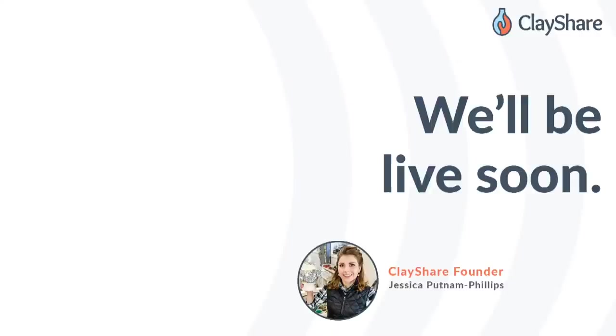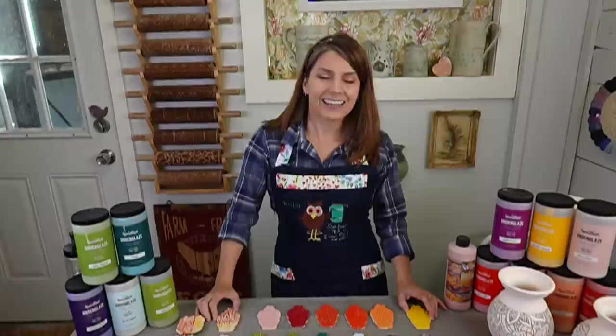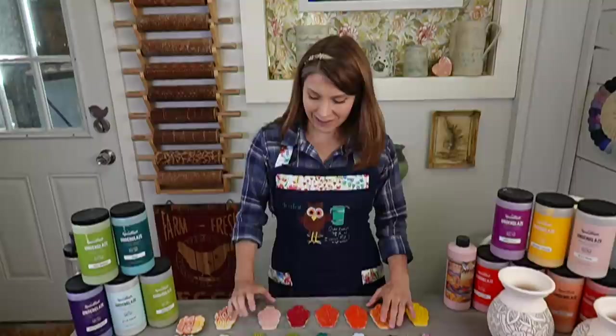We're going to pull everybody up and we will be live with all the folks on ClayShare on the ClayShare app on Facebook, YouTube, Vimeo.com, everywhere. All right, here we go. Hey everybody, welcome to Live at Five.